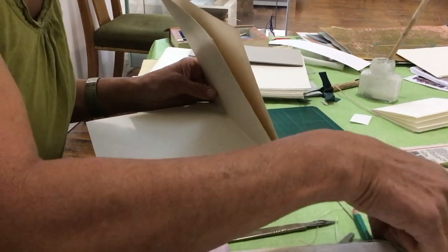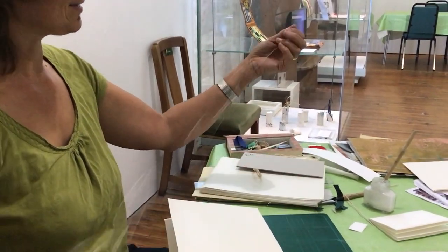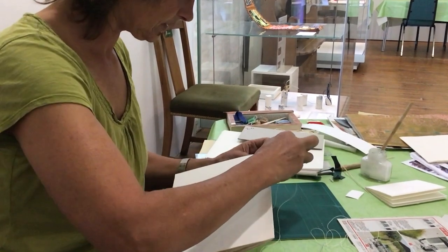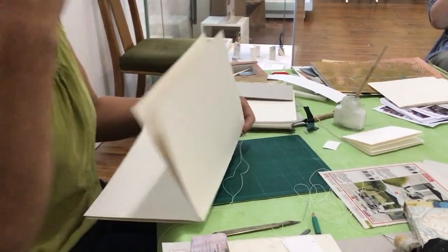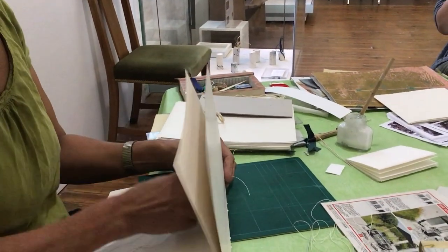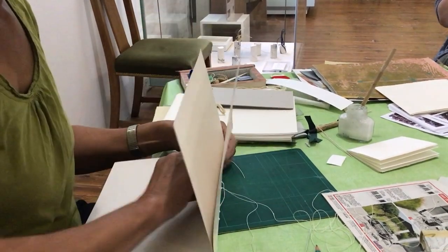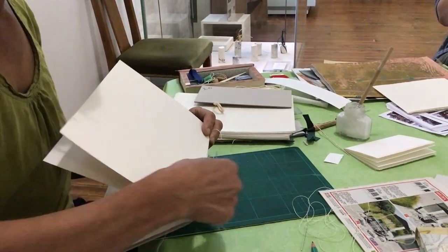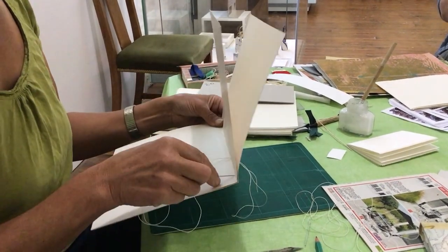Here's a needle with some thread — hopefully no knots in it. Then we stitch — basically a running stitch in and out of these holes, starting on the outside, leaving a little tail for a knot later. And that's the first section stitched.